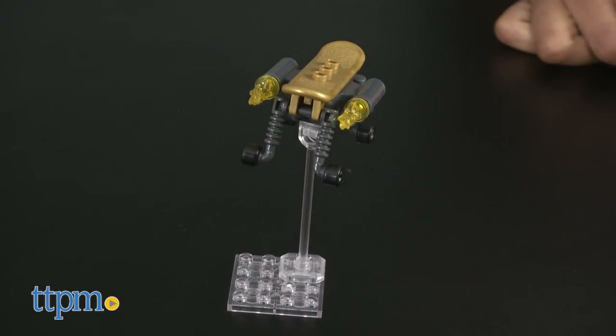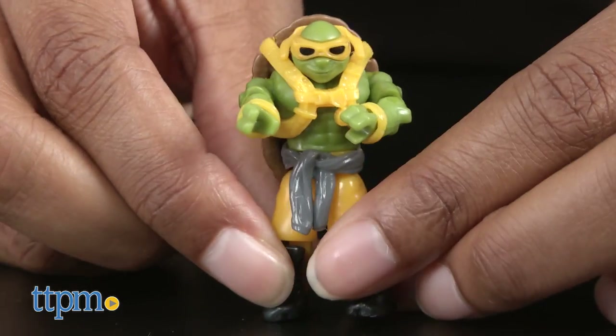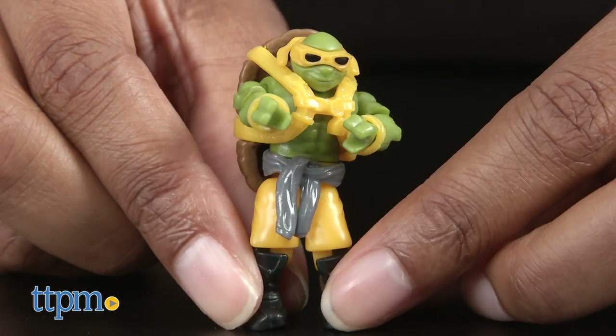The Mikey figure is fully articulated with signature outfit details. This set took us about 10 minutes to build. Instructions are included.